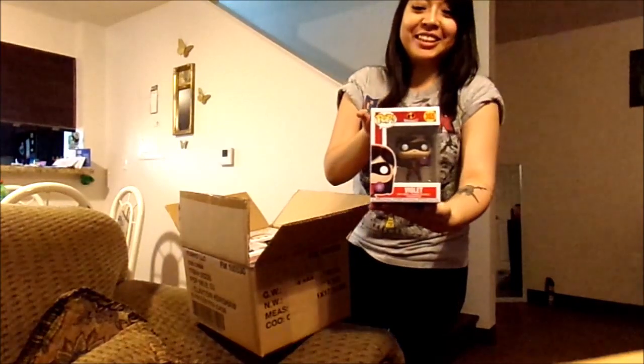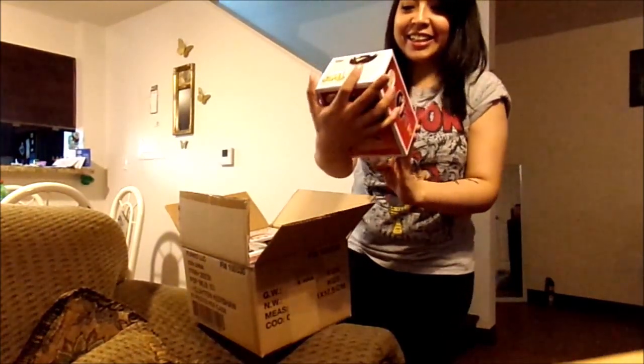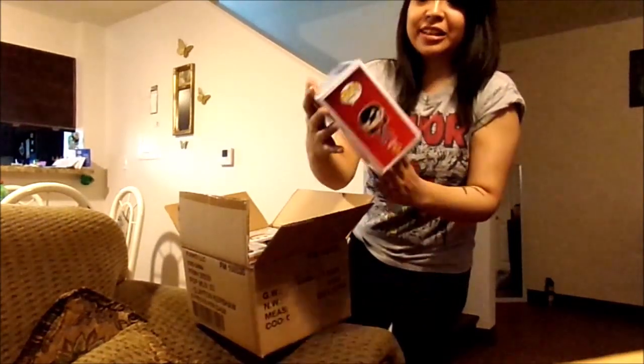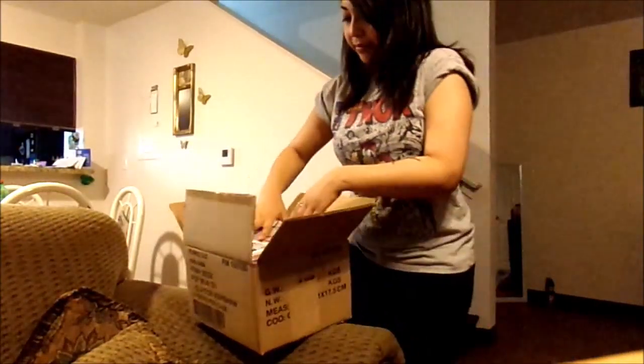It's an Incredibles Funko Pop — Violet! Oh, she's my favorite character. They always compare me with her, they always say that's me, all awkward. That's so cool. And the box is intact, nothing squished or anything.